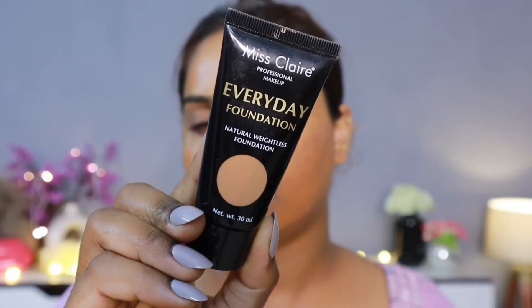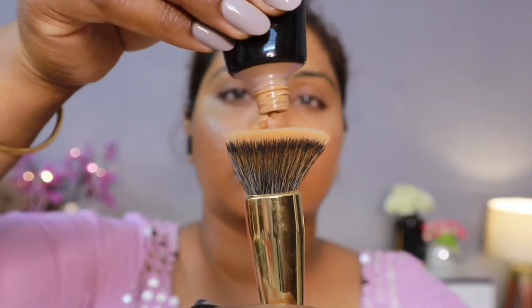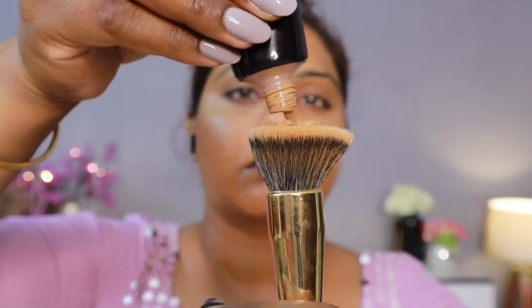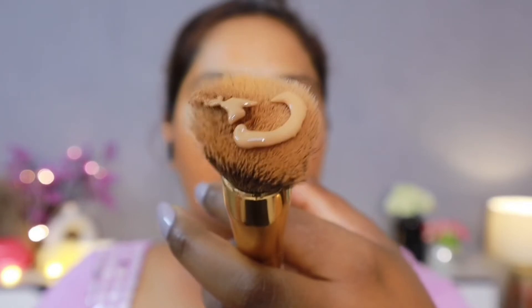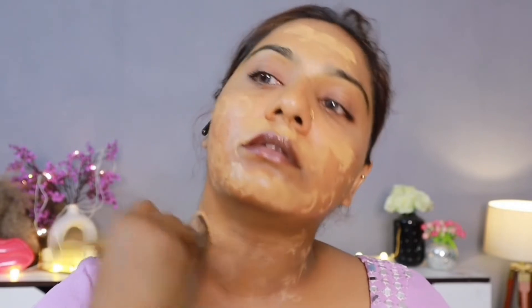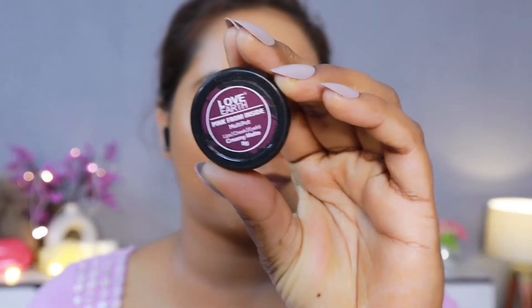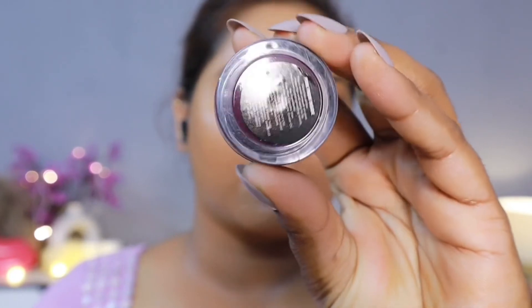I have taken a foundation — Miss Clear IRL Natural Weightless Foundation in the shade Sheer Cinnamon. I will apply it with a brush. This foundation is sheer to medium coverage. If you feel good, you can use any kind of full coverage foundation. But I feel more comfortable in my skin. In cameras and pictures it looks good, but face-to-face, natural skin just looks good.